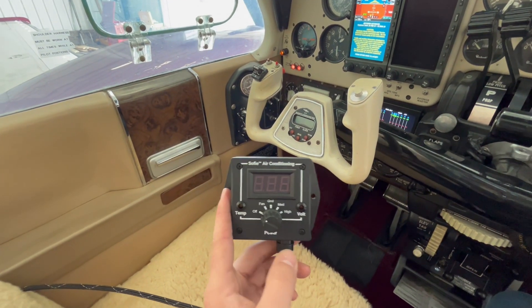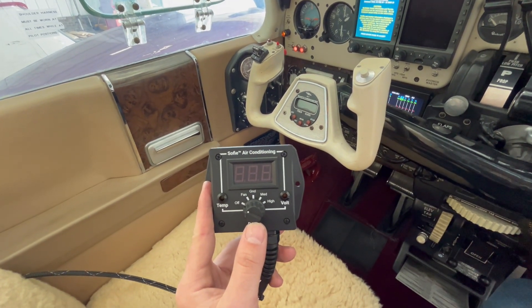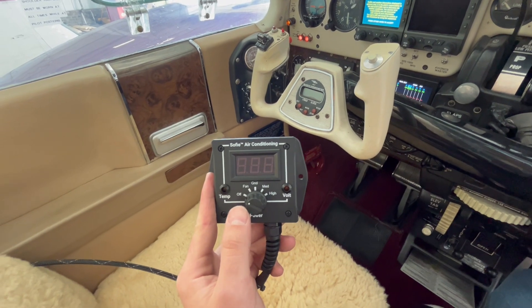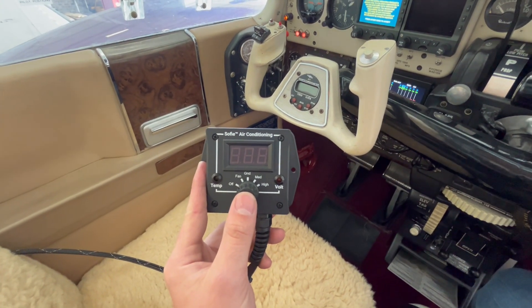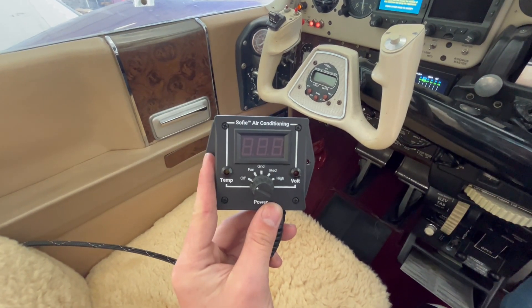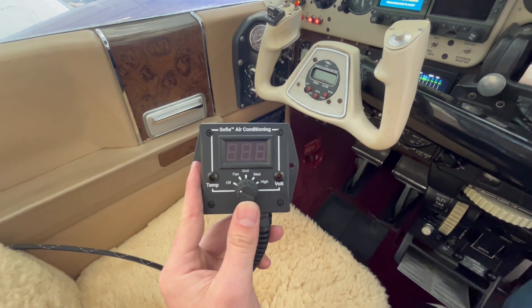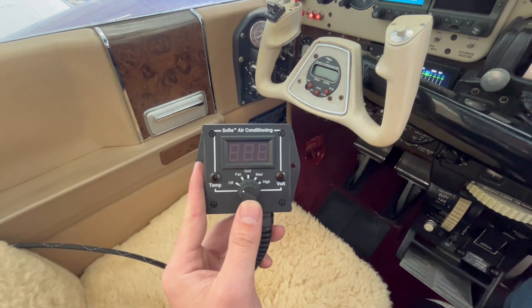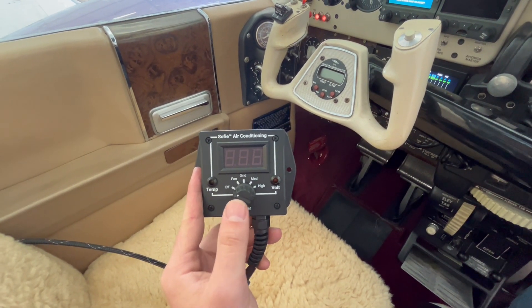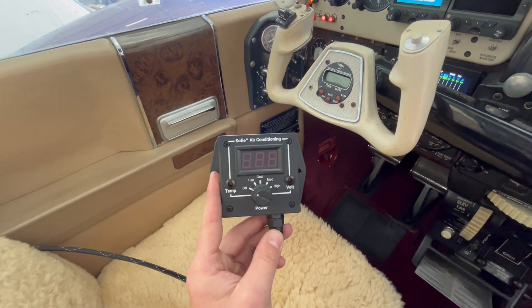Going over the remote, we have our five settings. Off is off. Fan is only going to run our evaporator fan — that's no cooling but we're still circulating air. We have Ground, which is your lowest setting and is ideal for ground use whenever you're on low RPM. Then Medium and High — as you turn it up you're drawing more power, however you get a little bit more cooling.